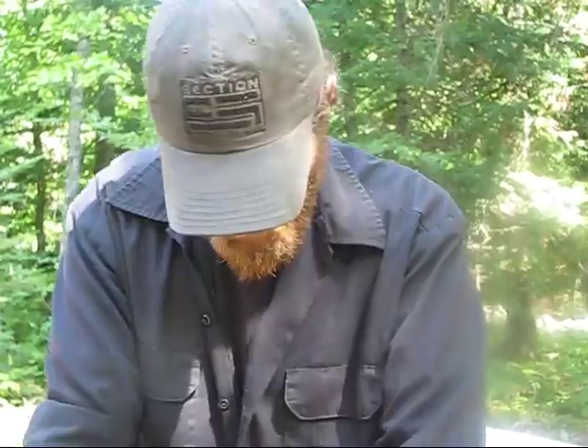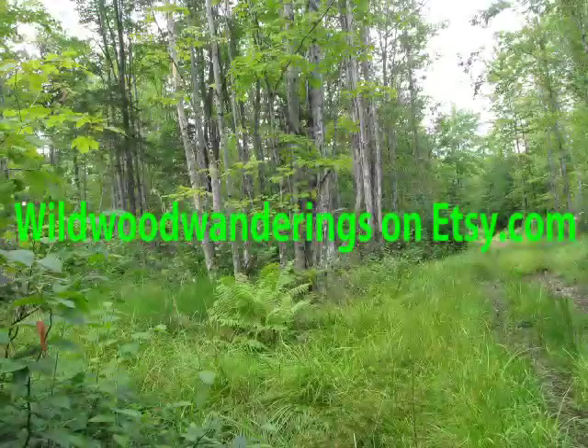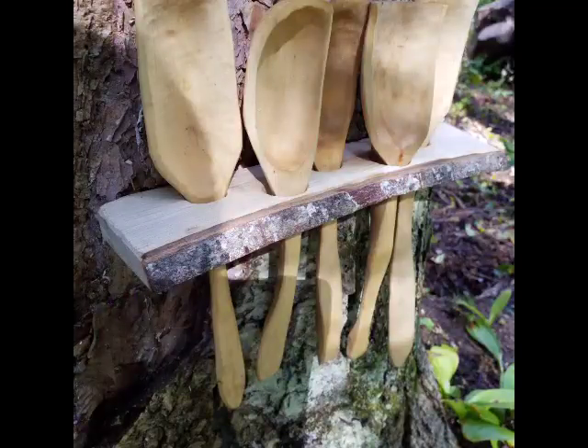So, anything else you want to say? You're going to get your Etsy shop glitch sorted out? Yep, within a day or two. And you can find him on Etsy — Wildwood Wanderings on Etsy.com.